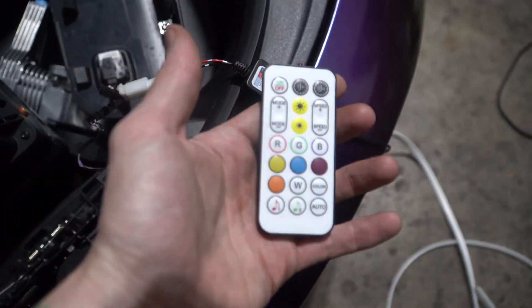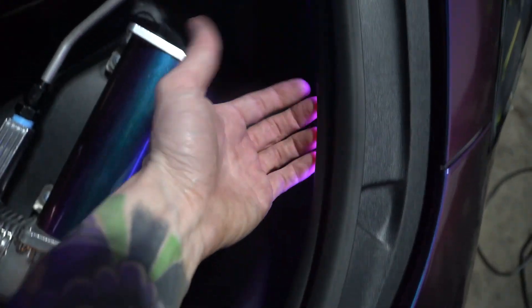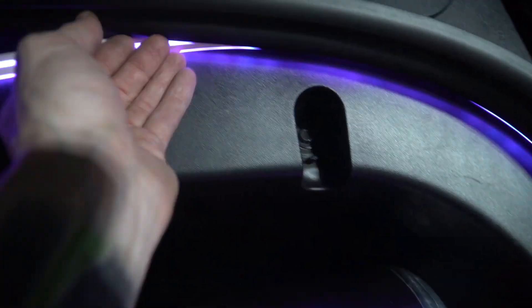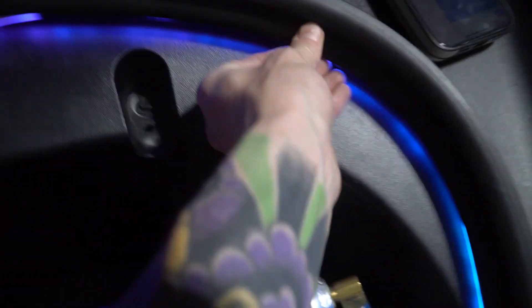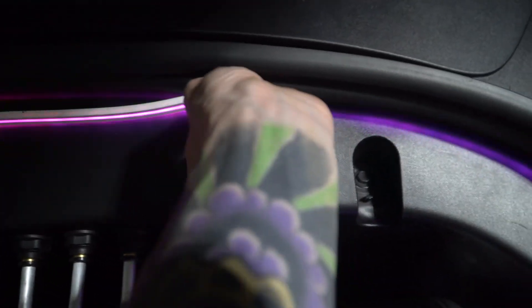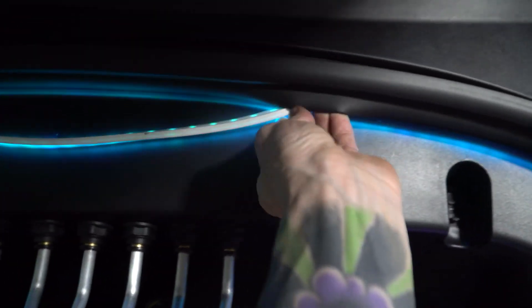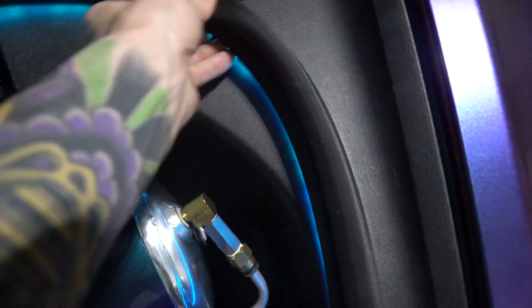Once you're in, you can scan it and it'll show up on your phone as an app, or you can just use the remote. I've already started tucking the strip in — all you do is tuck it into this lip right here, lift it up, tuck it in. Really easy. Press it up and hide it — you don't want to see the light itself, just the reflection off of it.